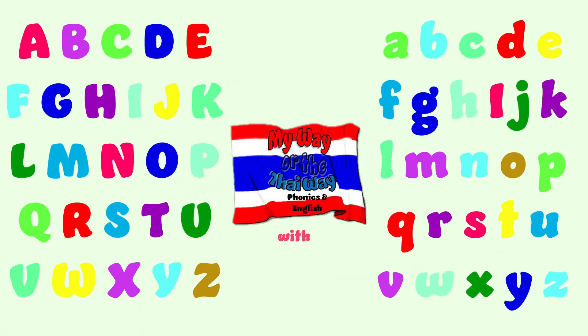My Way or the Tie Way, Phonics in English, with Crew Tim.